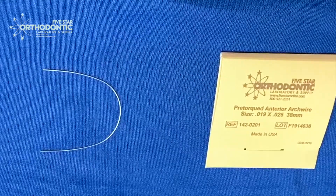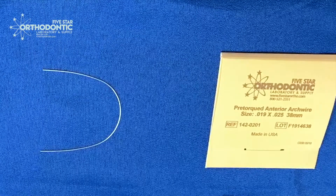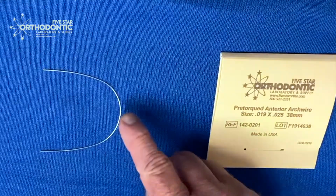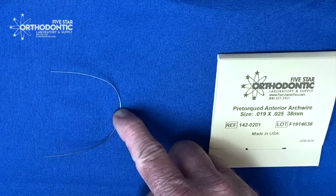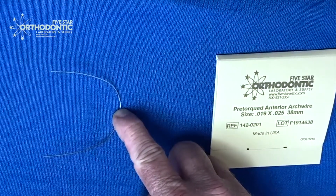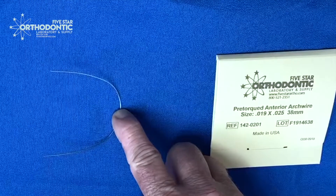The easy way to determine how this wire is used: just lay it on the table, and take your finger and push it down. Do you see how it pops up? If it pops up, it's going to flare the maxillary anterior teeth outward.